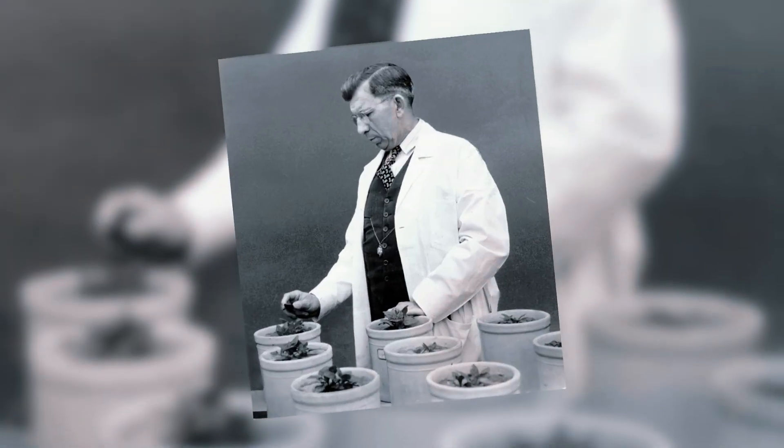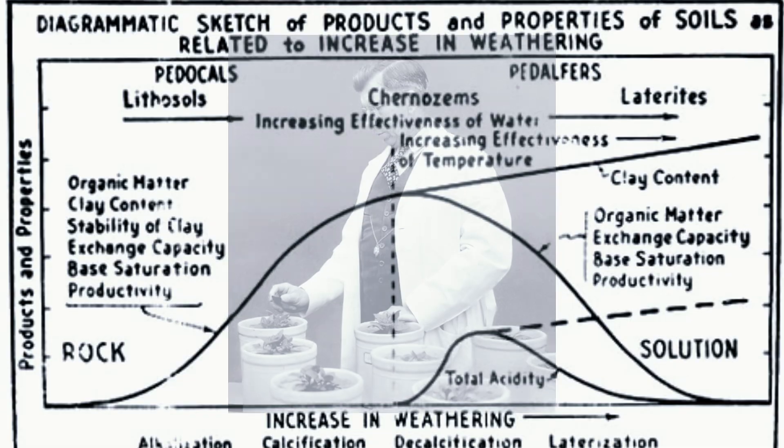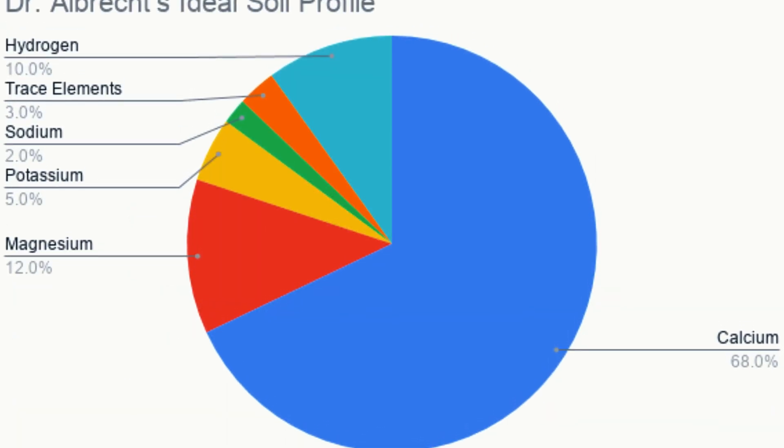I want to start out where it was created. We discovered research about 15 years ago by a man named Dr. Albrecht. He was studying the effects of calcium's role in the soil and how it affected pH. We took that research and ran with it.